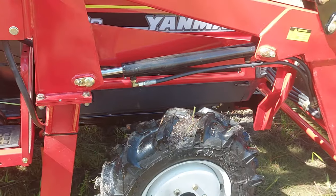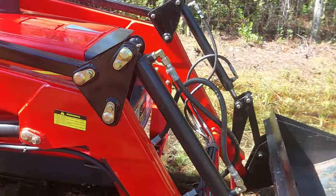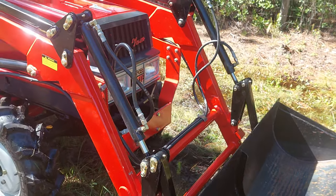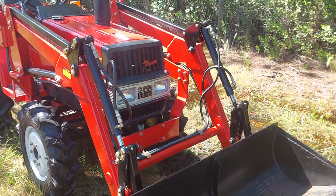It's got new tires. That bucket will lift up, depending on what you have on the back, about 900 pounds.